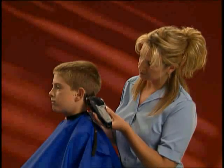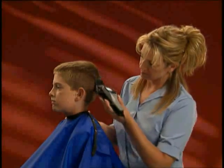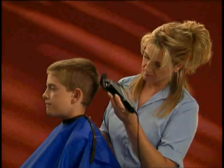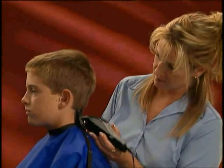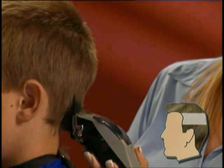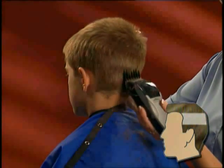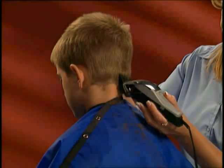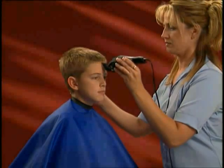Shanti starts cutting this classic buzz cut using the Wahl Clip and Trim hair clipper with attachment guide comb number three. She uses long strokes starting from the nape, or section one, and continuing through to the middle of section three. Keeping the teeth of the guide comb on the scalp, she continues throughout the entire back section.